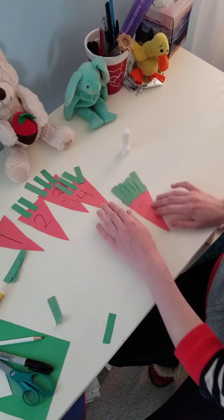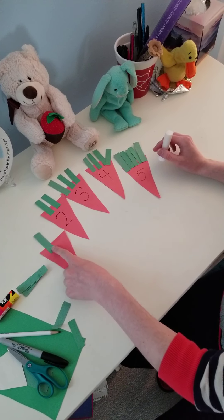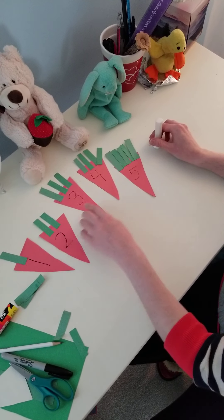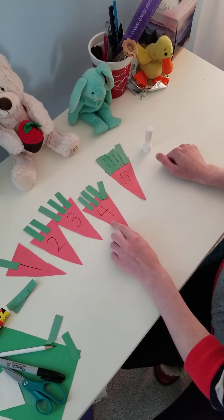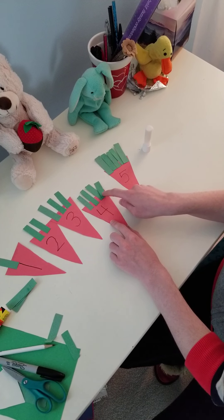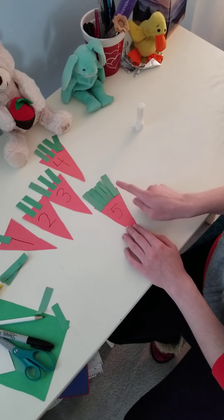There we go. Here are our number carrots. One carrot, one stem. Number two carrot, one, two stems. Number three carrot, one, two, three stems. Number four carrot, one, two, three, four stems. And my number five carrot, one, two, three, four, five.